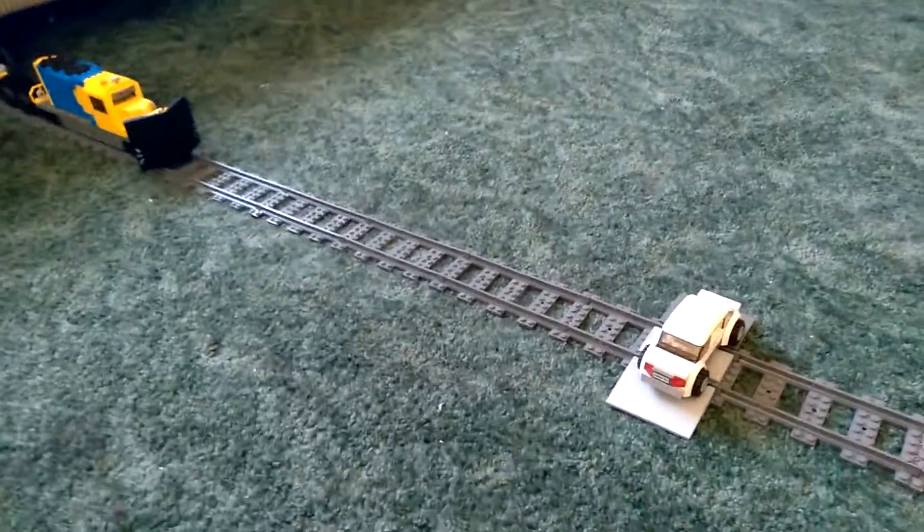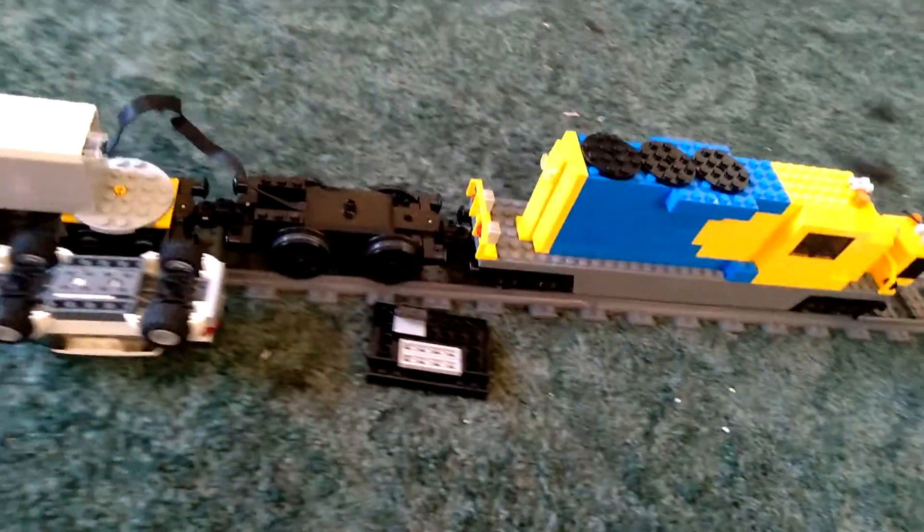I can even do that to the car. Let's see what I can do. Well, that's the reason why I don't want to have a car on the tracks while it's trying to plow, because these things will fall off. Let's go.